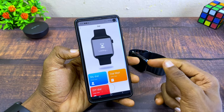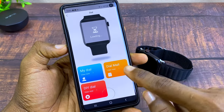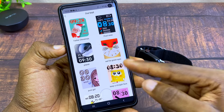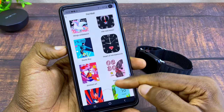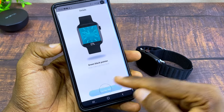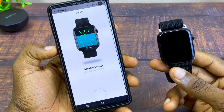If you want to change the watch face, select the Dial setting and your dial page will come up. Select Dial More and it will show you many dial options you can choose from. Scroll and pick whichever one interests you, then select Get Dial and it will start syncing to your watch.